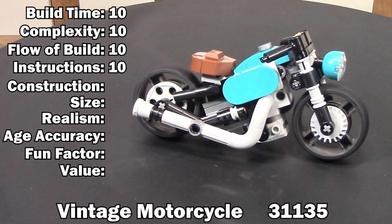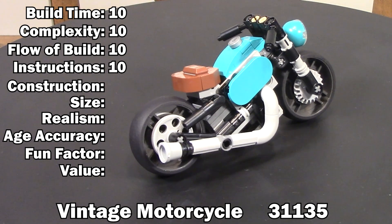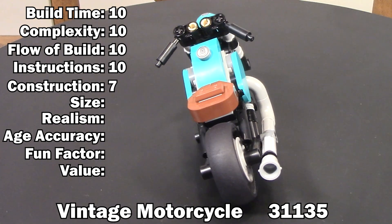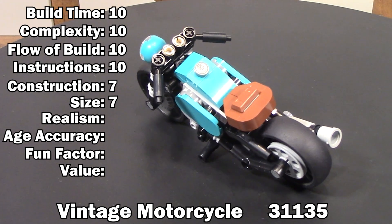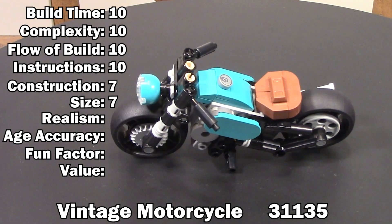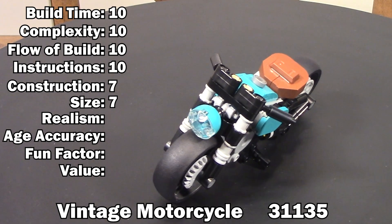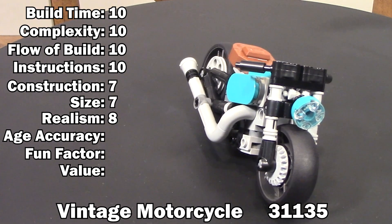There are a few delicate bits to this kit: the steering is held on with only one peg, the headlight connection is a little fragile, and the handlebars are a little wobbly. Unfortunately, that drags this down to a 7. Since this is just a little guy, it obviously falls short of the benchmark of 118 pieces, so it gets another 7 here too. They did a good job with realism on such a small kit — it's one of, if not the most realistic motorcycle in this size, and you can tell whoever designed it is a fan or owns a vintage motorcycle themselves — earning this one an 8.